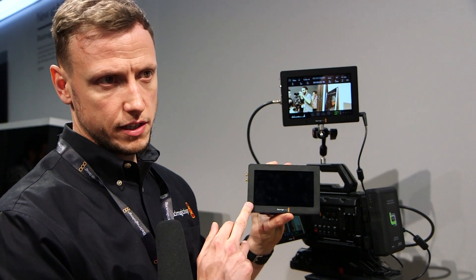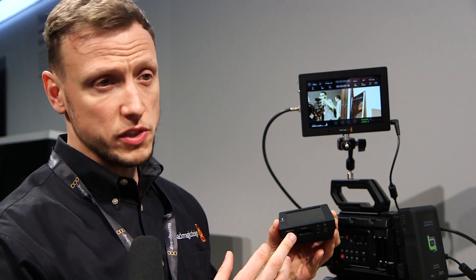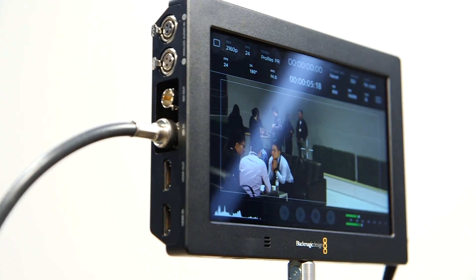A product that's become more and more essential in production these days is a field monitor or a field recorder, and the product we announced last year was the Video Assist. The Video Assist was an HD recording device that recorded onto a single SD card. At NAB this year, what we've done is made a bigger brother, and that's the 4K version — the Video Assist 4K.